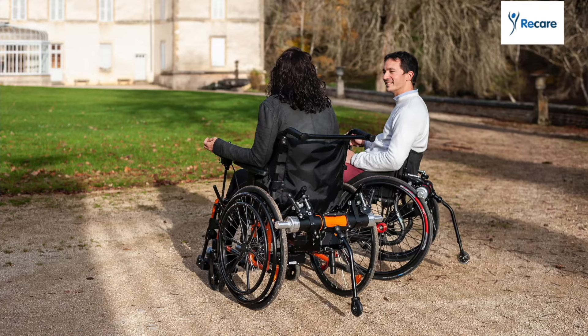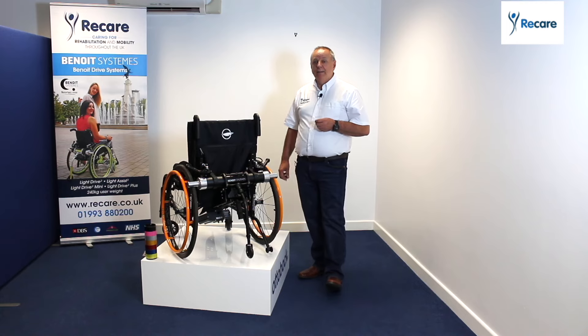That's the Benwell. Please visit our website or give us a call. Thank you for watching.